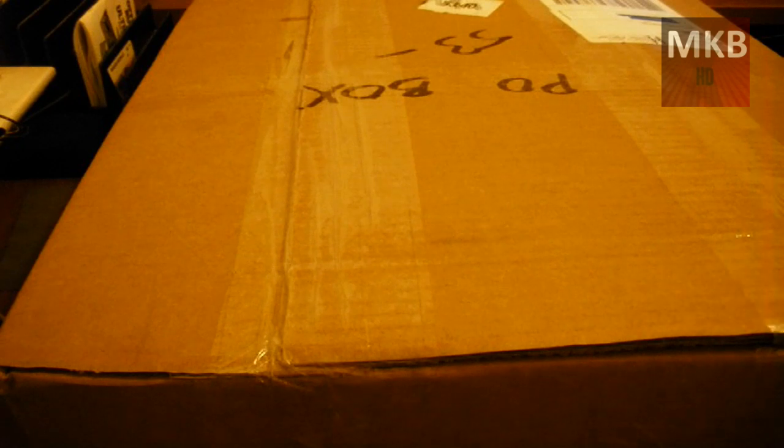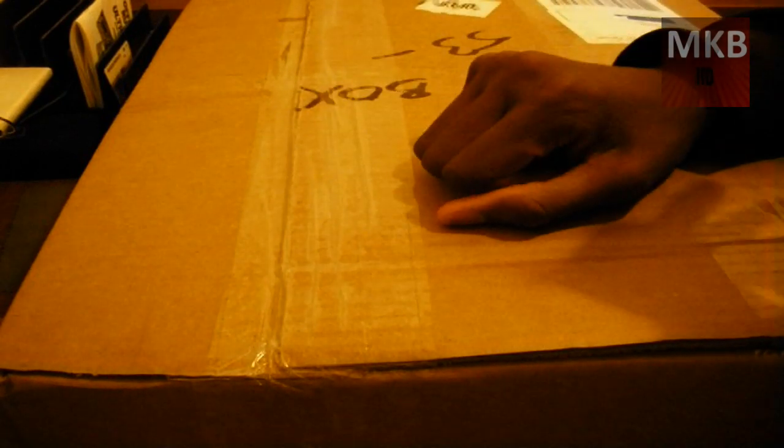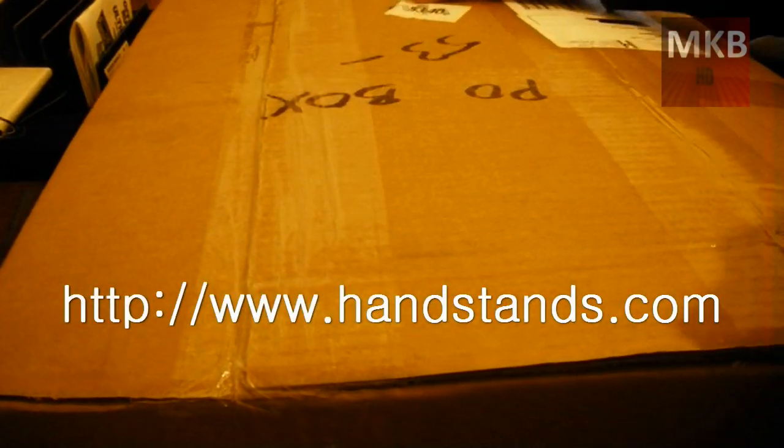Hey, what's up guys? Welcome to another HD video. This one is actually an unboxing video, as you can see by the title. This is a handstands.com review.